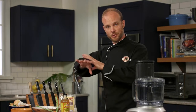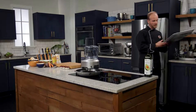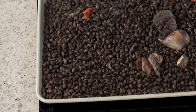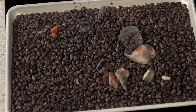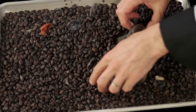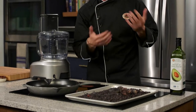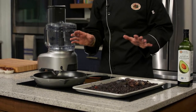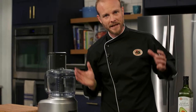Once you've soaked them, drain them off and cook them. I've got some that I've done up ahead of time here. Black beans, also known as black turtle beans, cook the quickest — about an hour, hour and 15 minutes tops. I added in some aromatics: garlic, onion, and a little bit of ginger, just to get some extra flavor going. I also salted the cooking water a little bit — not too heavy, just enough to get salt into the beans.